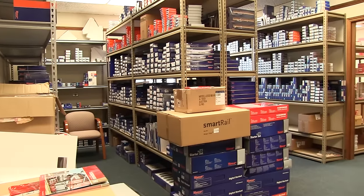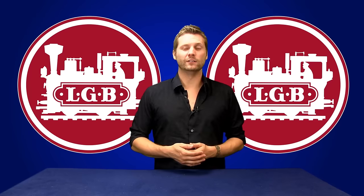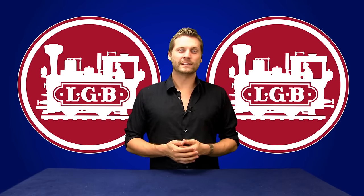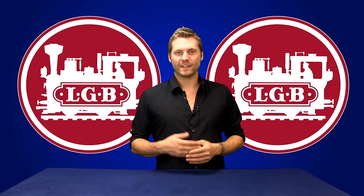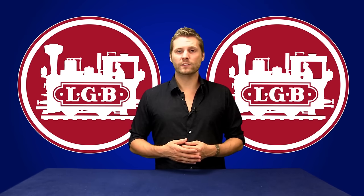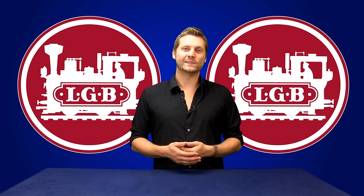Our facility is like no other European model train store. When it comes to LGB and European trains, no one offers more than Renaults. Today we would like to introduce a great way to enter the wonderful world of LGB — the LGB Starter Set. The LGB Starter Set provides everything you need to affordably begin an exciting LGB hobby. Let's take a closer look.